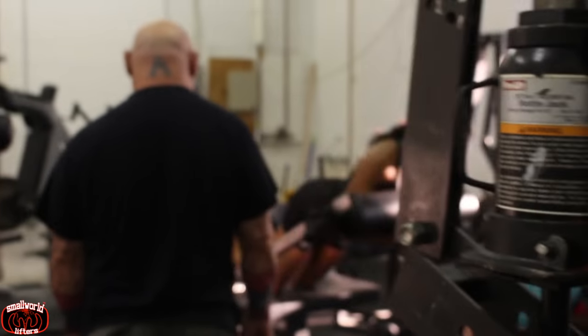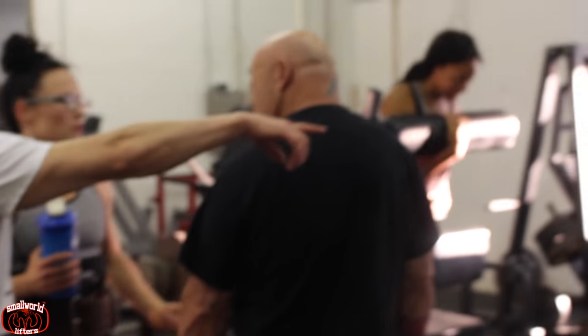Yo, what's up? It's Mark Smallworld Jenkins. This is my day at Westside Barbell, which was actually a dynamic day. So I didn't get to max out, which would have been pretty cool.